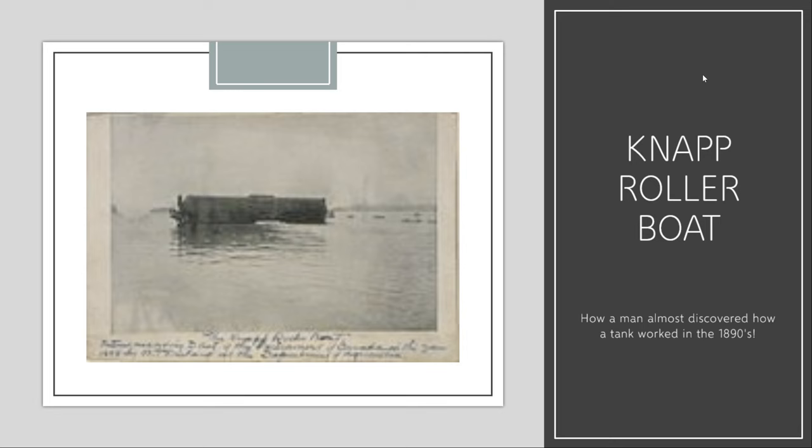The next few videos on the channel will be about ocean liner projects that were never completed — or more broadly, seagoing projects. Today's video is the second part of the series, the first being the Gettys Whale Ship which you can find on my channel. Today we cover the NAP Rollerboat, photographed in 1890, so the image is quite grainy.